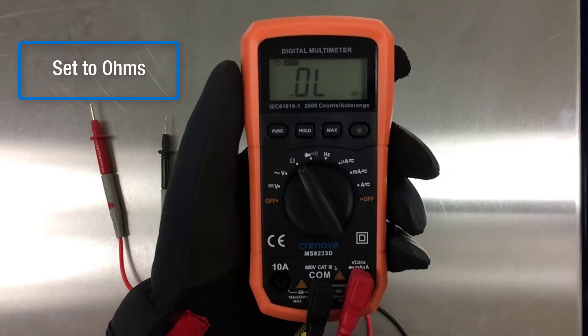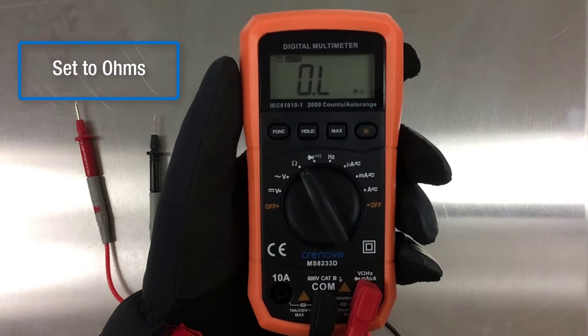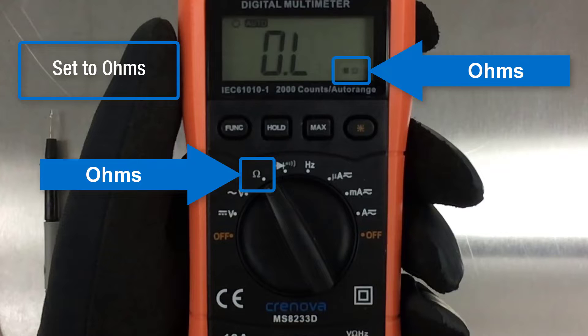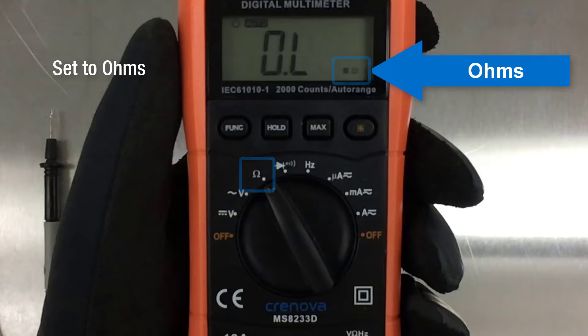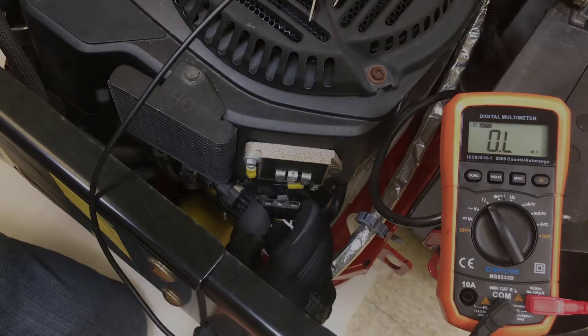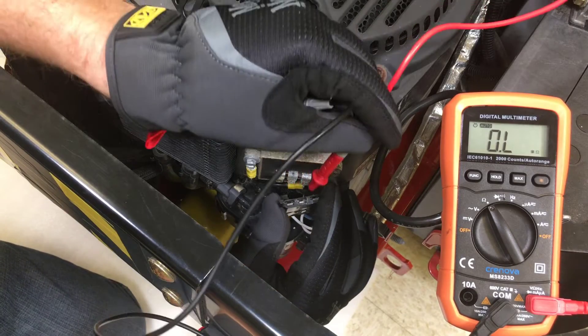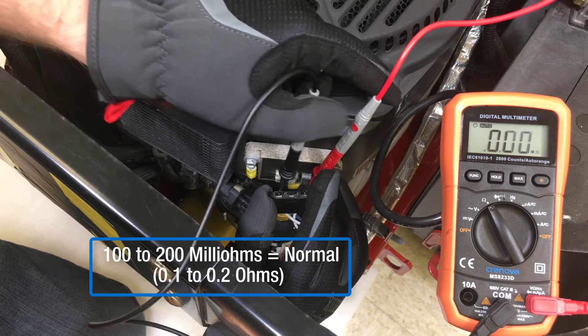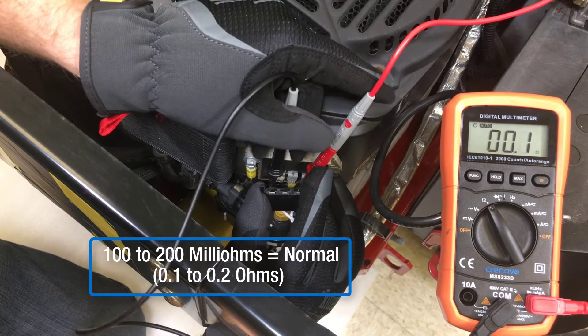Set the multimeter to ohms. With the engine off, unplug the connector from the rectifier regulator. Stator resistance is measured between the white leads, and we're looking for an extremely low resistance value of 100 to 200 milliohms.